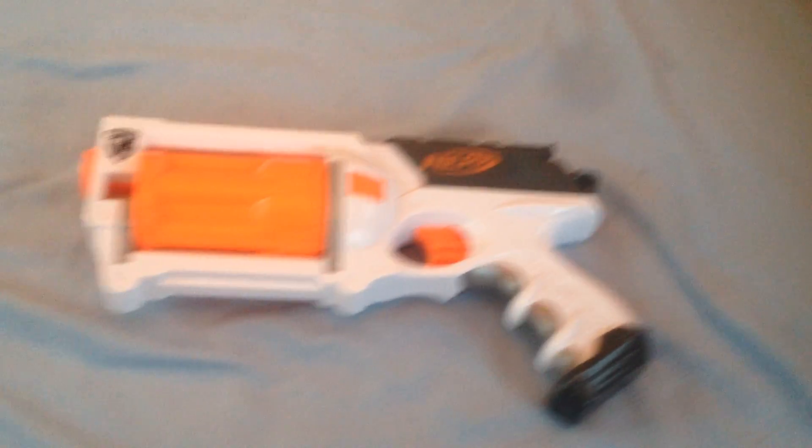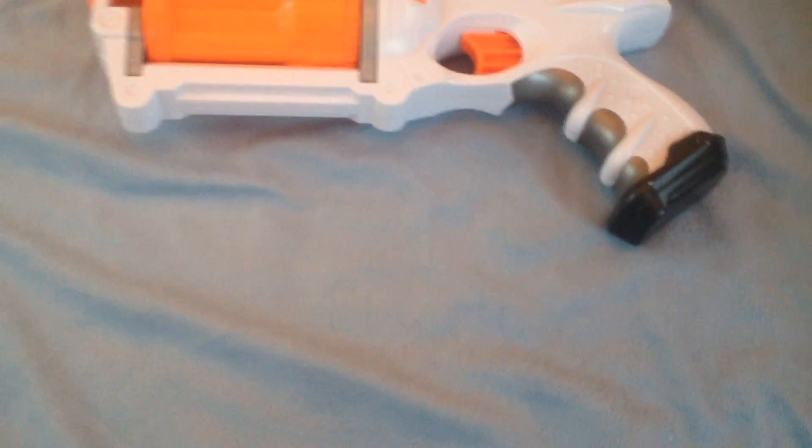As you can see, it is white instead of yellow or blue. It has a tactical rail, a sling mount, and no stock attachment point or barrel attachment point.